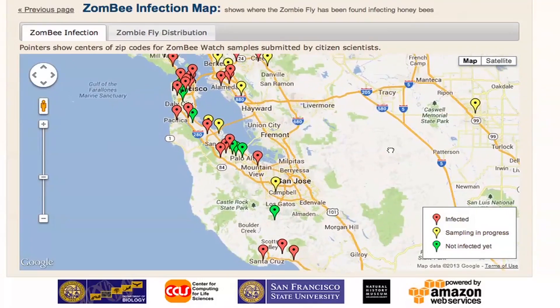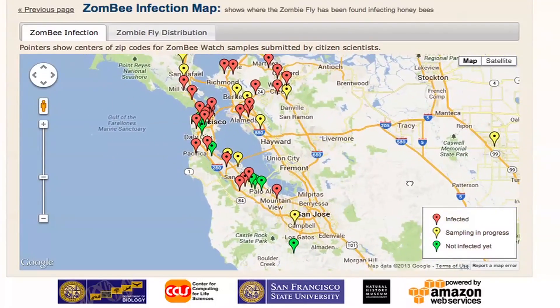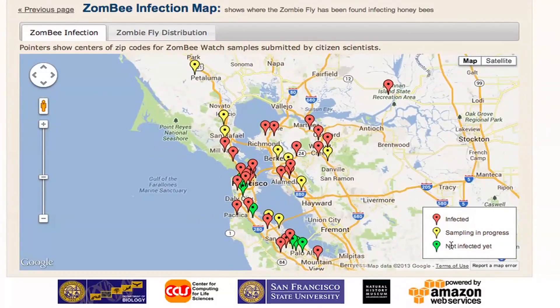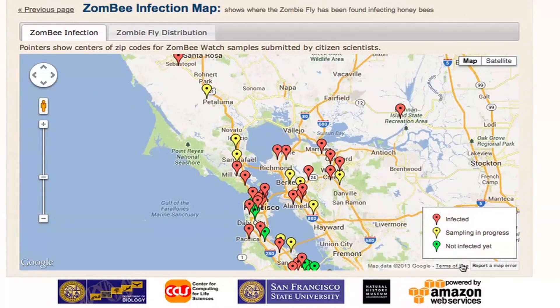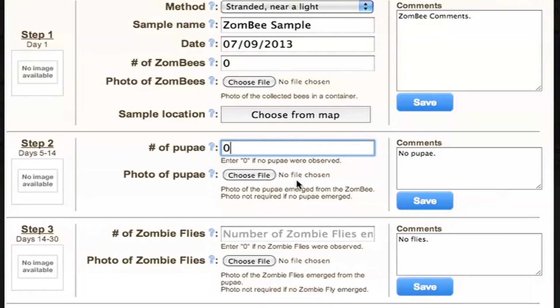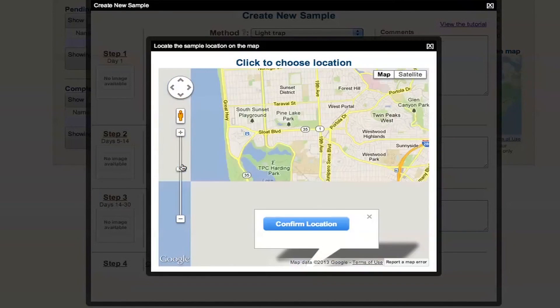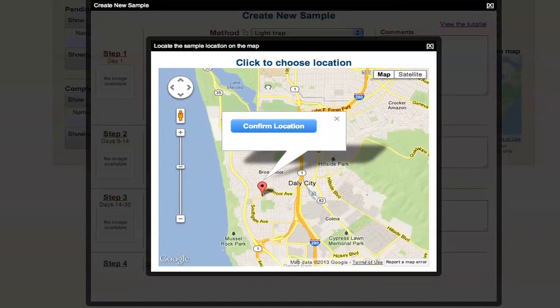Whether you've found zombie bees or not, we need to know. It's just as important to know where zombie bees were not found. If you did not get larvae or pupae coming out of your bees within four weeks, please complete your record. On our site, enter zeros for the number of pupae and flies, and then click the 'Submit' button. We'll add your information to our map and our website, reporting only your general location.